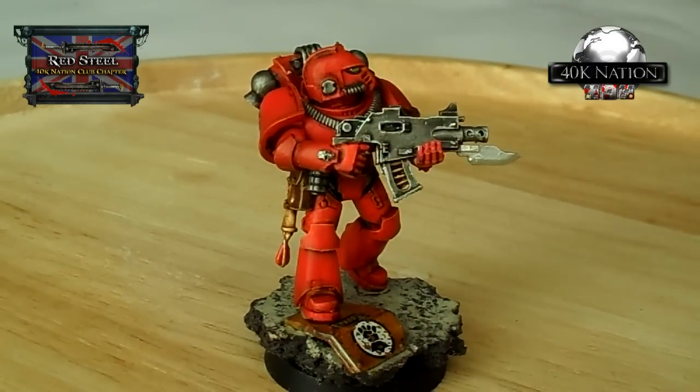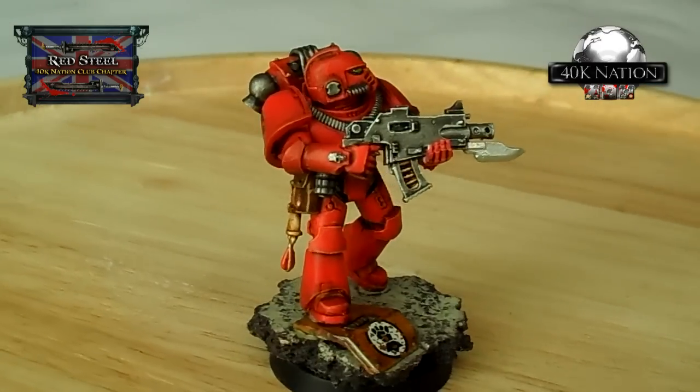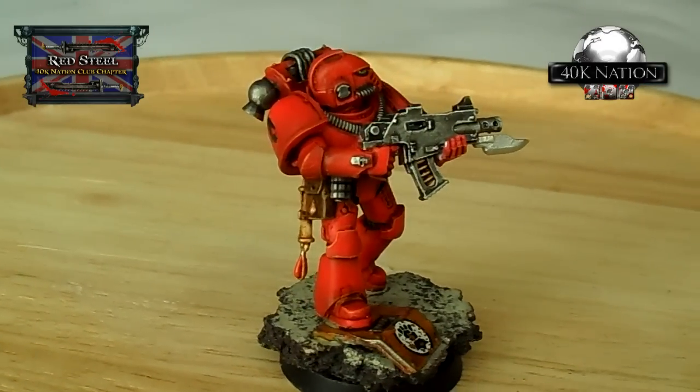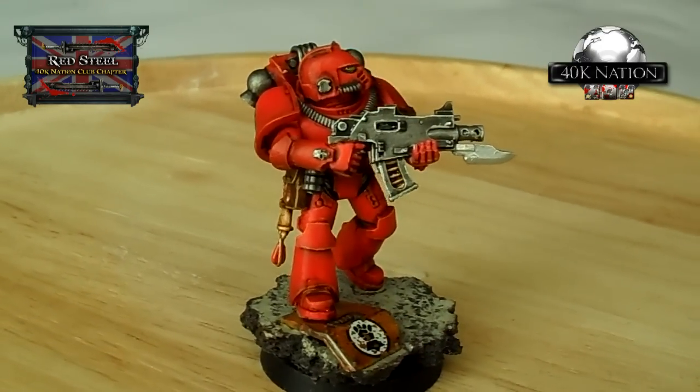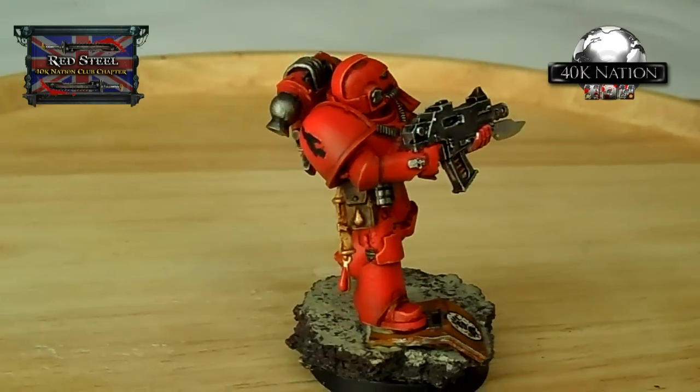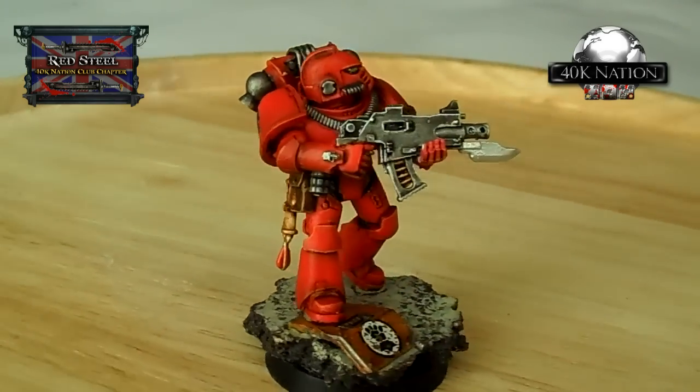Trying to get a different effect from the bayonet blade as opposed to the gun - making the gun much more shiny - turned out really well. I used the same grayscale painting technique that I use on my librarian dreadnought, and I think it's come to good effect.